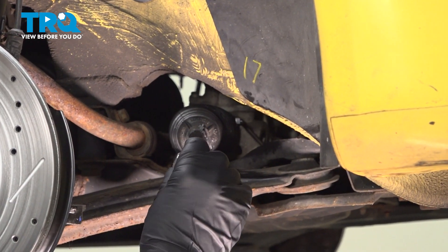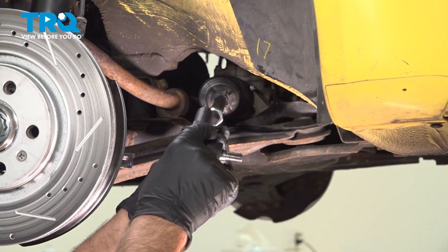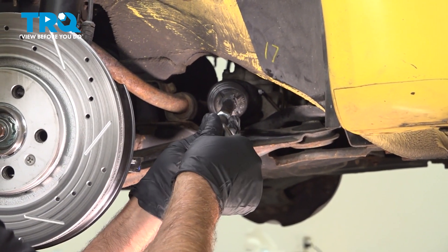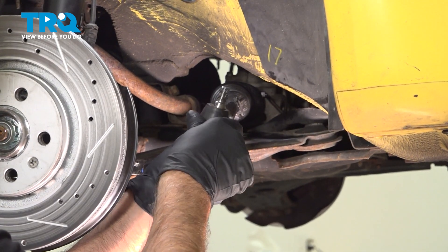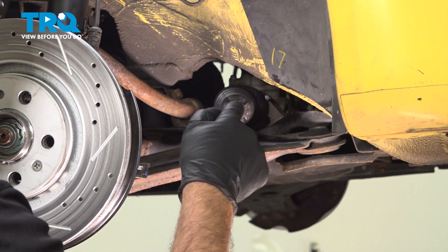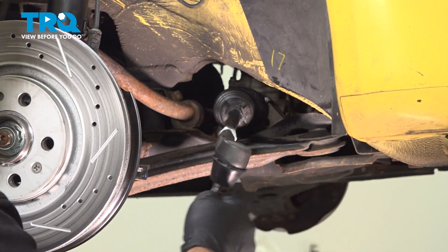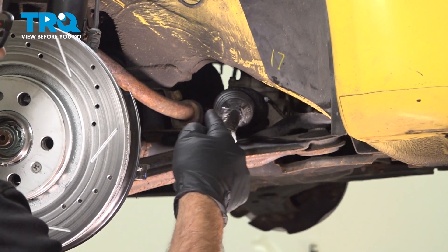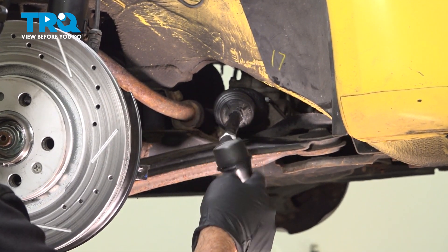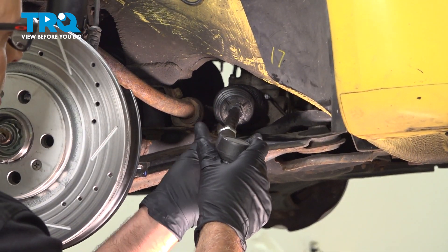Now we can put the jam nut on. Now we'll put the outer tie rod end in — make sure you count the turns and do the same as what you counted before, so 17 turns. Now we can move the jam nut closer.